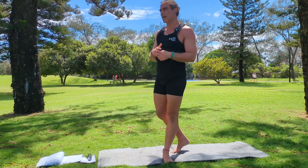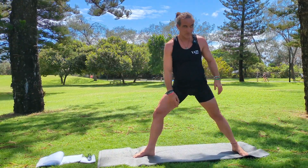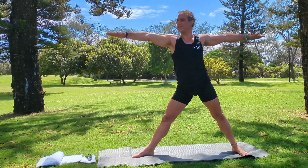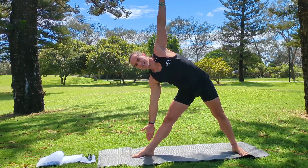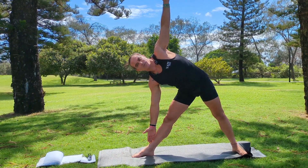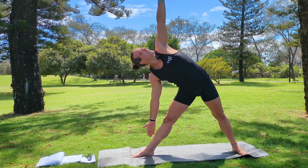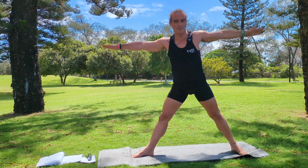The next pose is triangle pose and we come into it from a warrior two. Set up your warrior two — two heels in one line, arms nice and straight, looking over your front hand. To go into triangle pose, you straighten your front knee, lean your body as far forward as you can, then rotate both hands. Left hand comes to where you feel comfortable — it might be higher up towards the knee or a bit lower. We're not resting that hand on the leg; we're being pulled from the top hand up and the bottom hand down, body pulled in both directions. Your head is looking up towards your left thumb. Inhale and bring your body up — triangle pose.